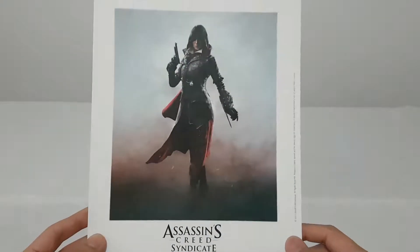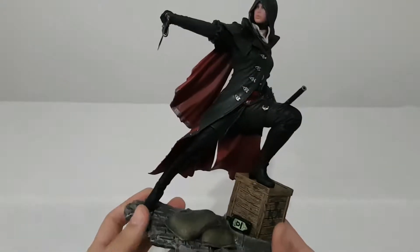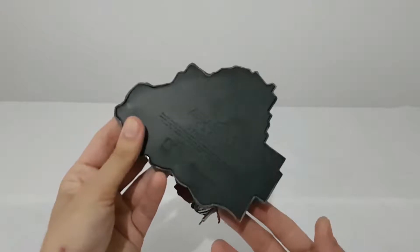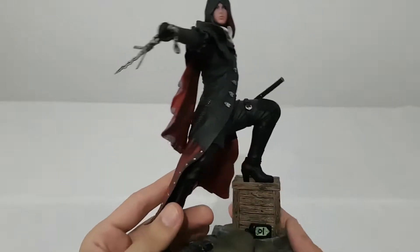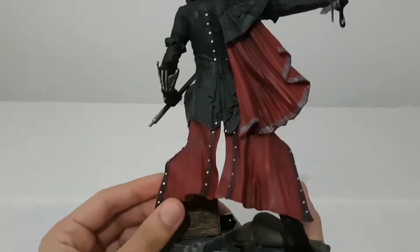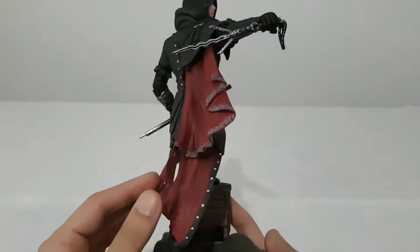I like her so much, she's a great assassin. Here we have the statue — it's plastic, it's PVC — Assassin's Creed Syndicate, a Ubi Collectible. I like her cape, she has more details than Jacob.